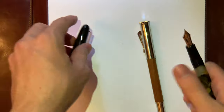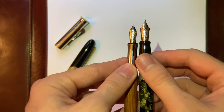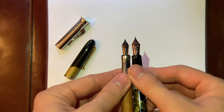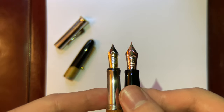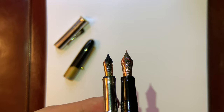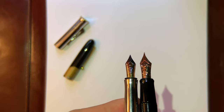When it comes to the nibs, the Namiki has a bigger nib, but they're both very gorgeous nibs. You can see it says Namiki on it, with Mount Fuji — it's a medium nib. Whereas the Graf von Faber-Castell has an extra fine nib.